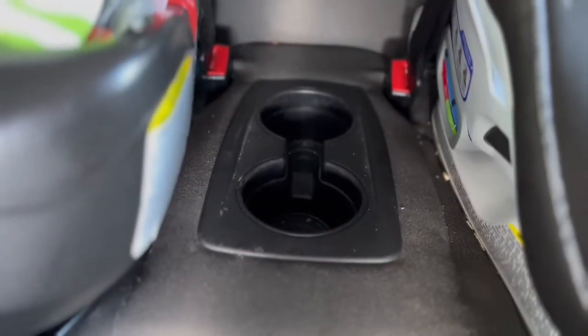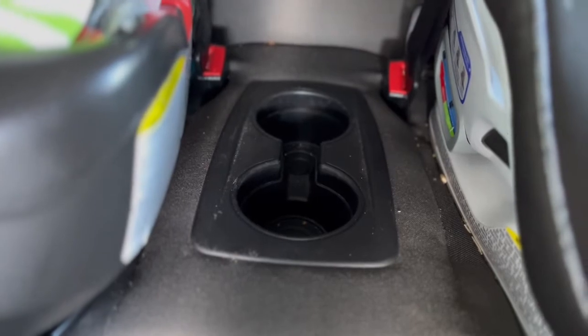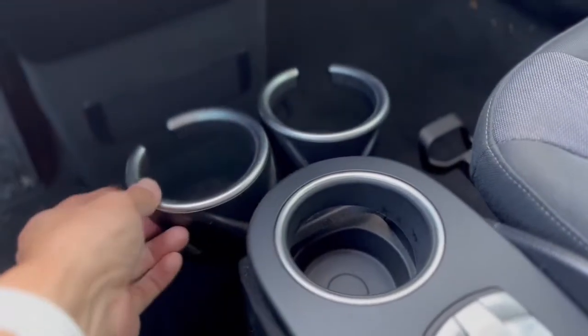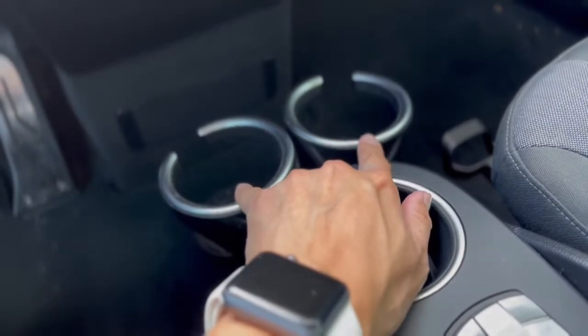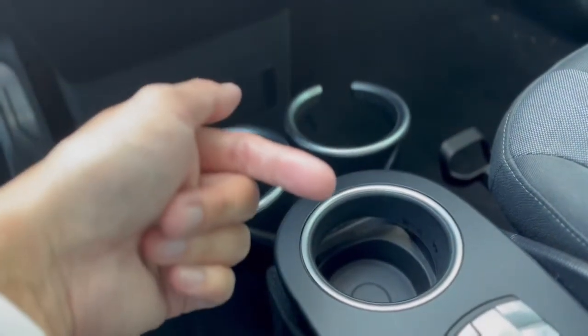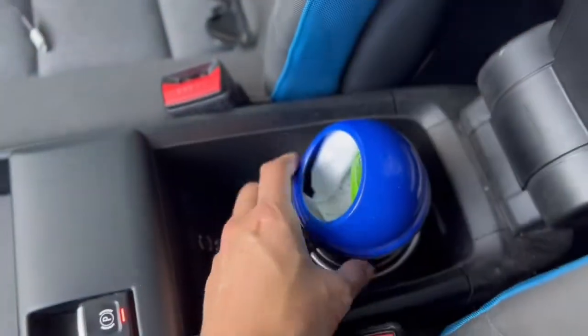Although this car is only a four-seater, we have a total of six potential cup holders. The center console has one built in, plus optional cup holders that can go on the side or in the middle — so three up front, two in the back makes five, and a sixth one underneath the armrest which I use as a garbage can.